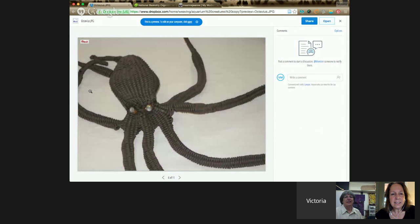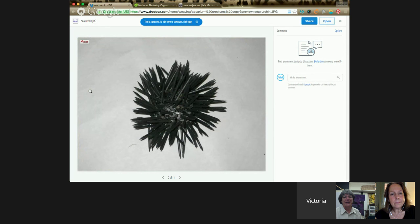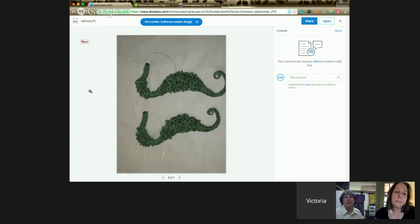I wove this aquarium, which you're seeing some of the images of. It sits here in my studio set up as an aquarium. Can you tell us about some of those materials, like the jellyfish?